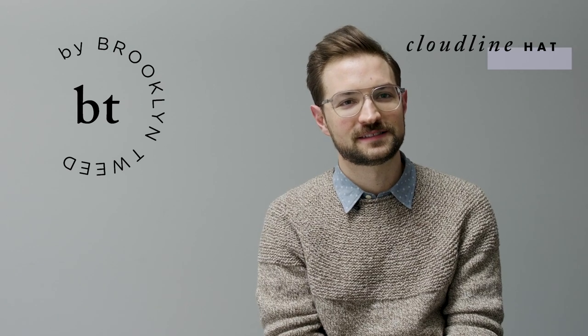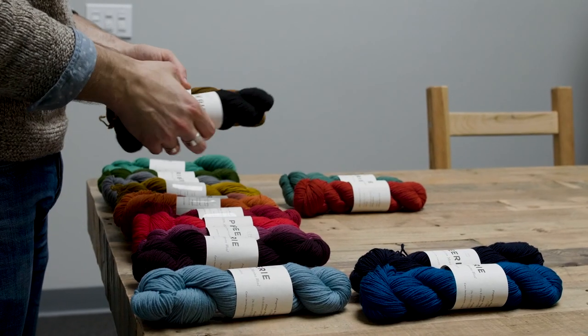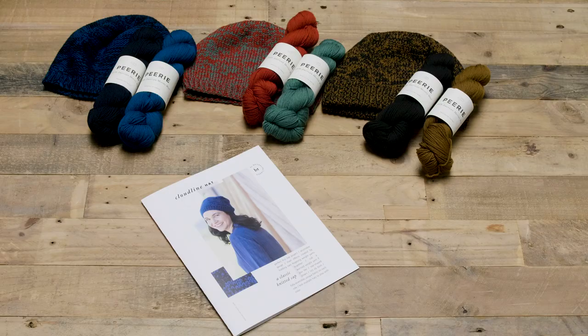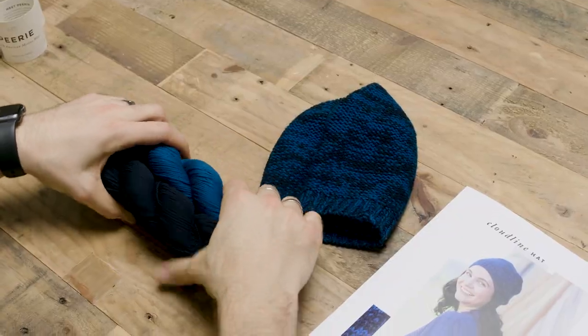We thought of the Cloudline hat as my first hat — something that you could knit the very first time you've either knit circularly, knitting around, or if you wanted to knit a hat and you never have before. We wanted to make a pattern that made that process really, really easy. We also wanted to think about a way that a basic hat could be fun and engaging for knitters who have been knitting for years.